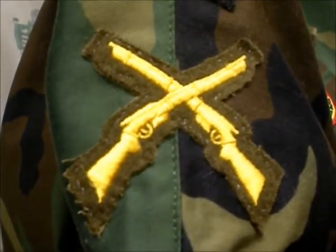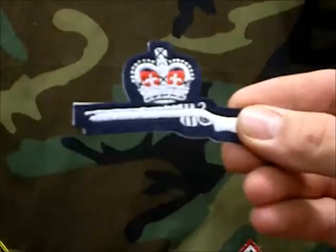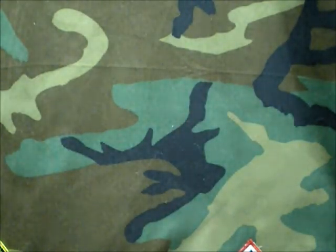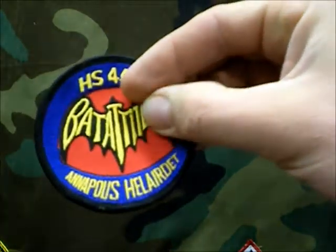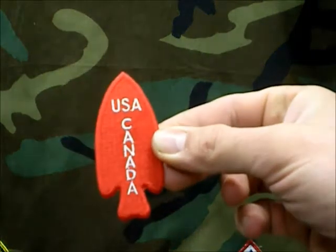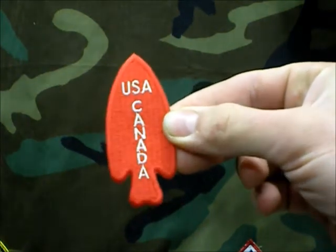We've got a couple crossed Enfields and a couple crossed pistols. So I've got some other ones that I haven't gotten sewn on here. I'm not sure what these are from — I just find them here and there and pick them up if they're cool. I like the Bat-attitude. I'm surprised I didn't get in trouble with copyright on that. There's the SSF shoulder patch. Devil's Brigade — that's a reproduction.